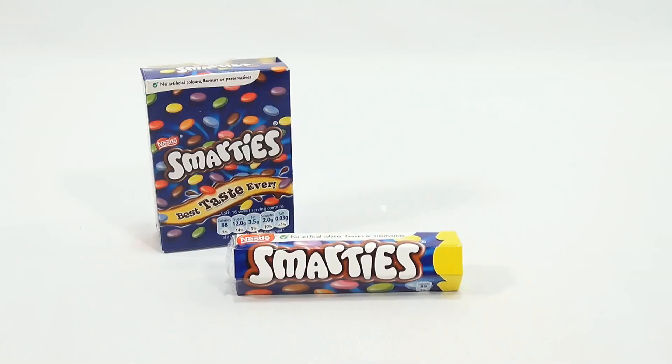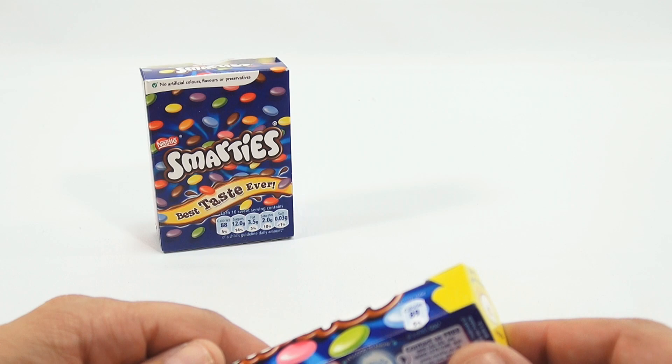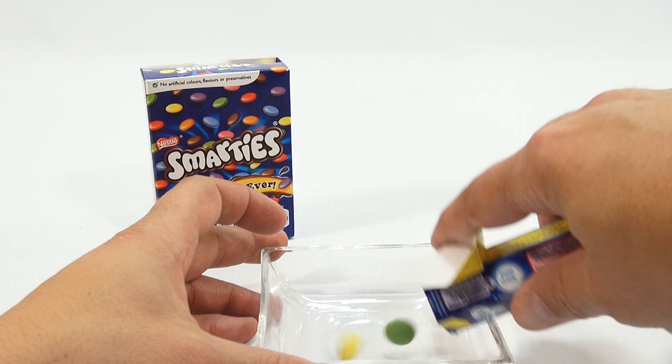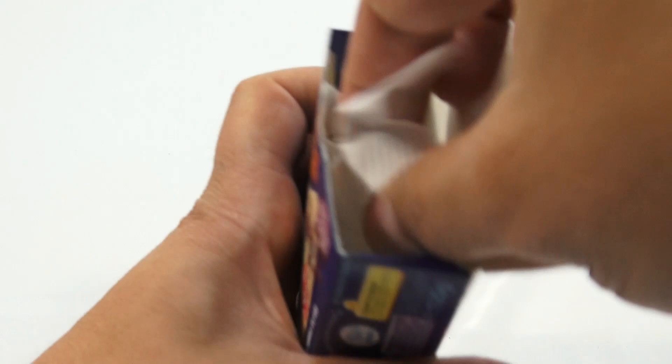I'm starting back with the UK Smarties because in the first video I was told I opened it wrong. I do notice now there is a pull tab here, and it looks like I was supposed to open it from here like that, and then just pop them out. Let me pour some of those out now. This was the one box of Smarties, and then now this was a bigger box of Smarties — let me pour some of these out.